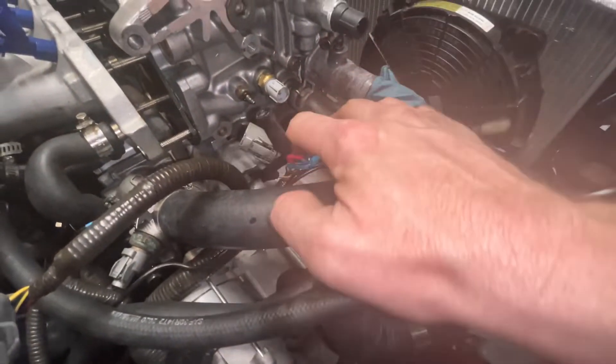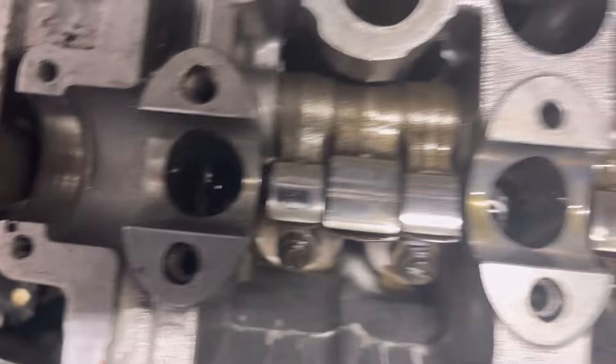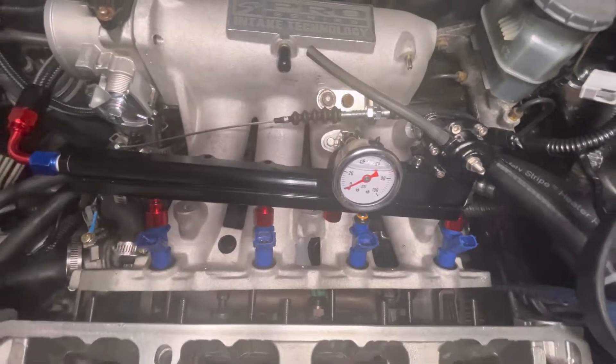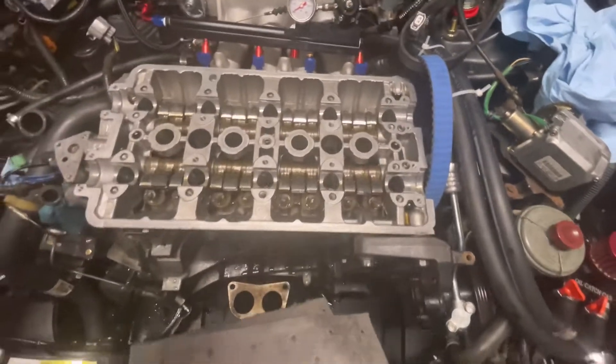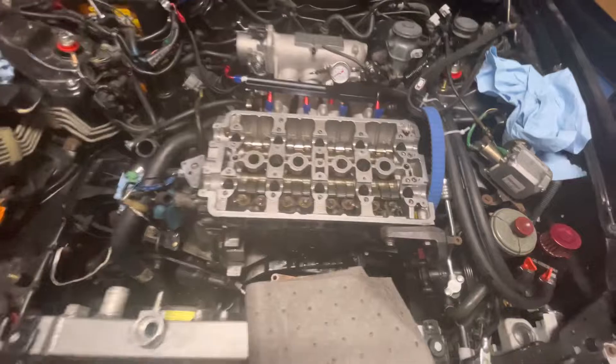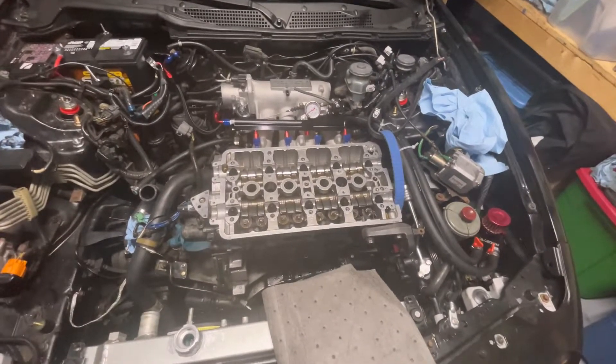Got all the head bolts out - one, two, three, four, five, six, seven, eight, nine, ten. Everything's off. We're leaking a little coolant out of there so we've got a pan to catch it. We should be able to lift from here - the head is actually loose.